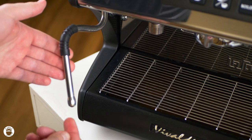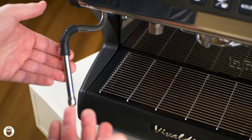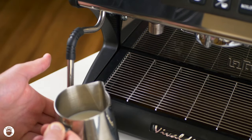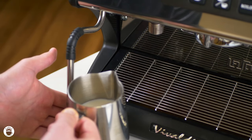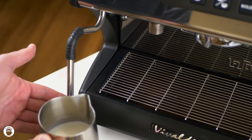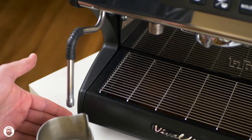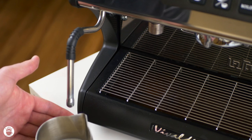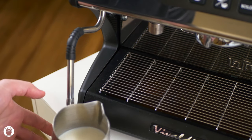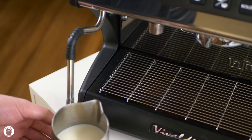This model in particular has a four-hole steam tip, which is really nice for being able to create very consistent microfoam. What we're going to do is completely submerge our steaming pitcher so all four holes are submerged, and then pull back a little bit so just about two of them are exposed, and this will create a slight shushing noise, also known as aerating or creating microfoam.